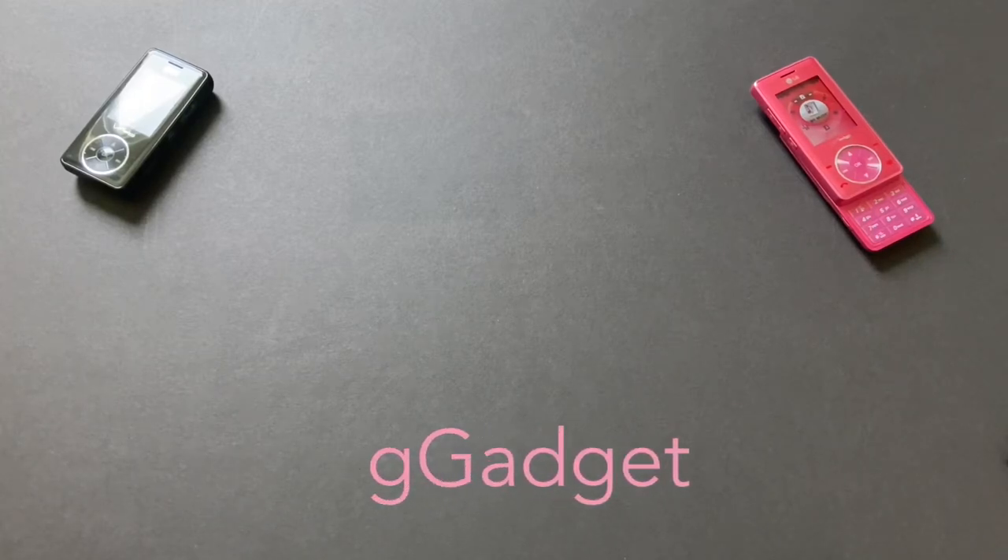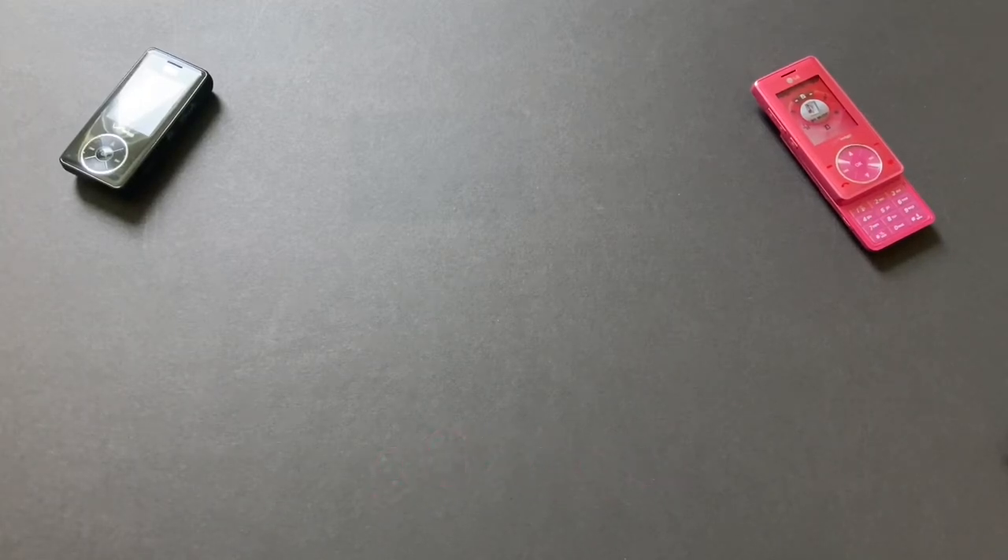Welcome back everyone. I have something very exciting, and I'm hoping you're excited too because you did choose to click on the video. It is an unboxing of the international model of the LG Chocolate in pink — the KG800.